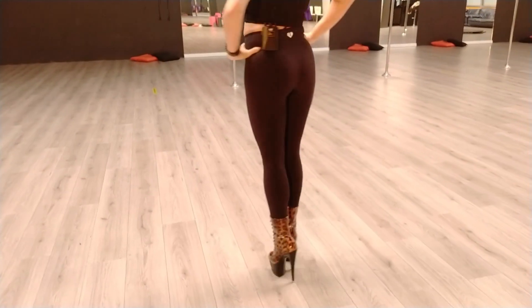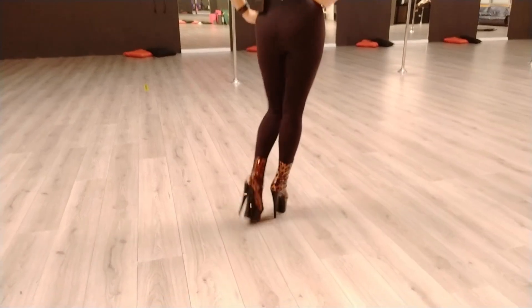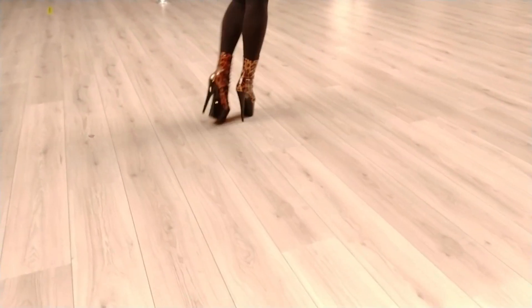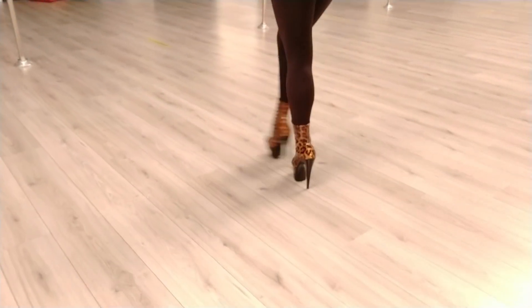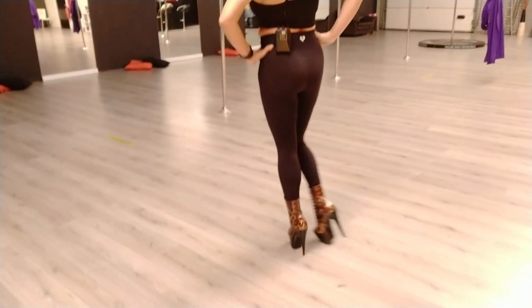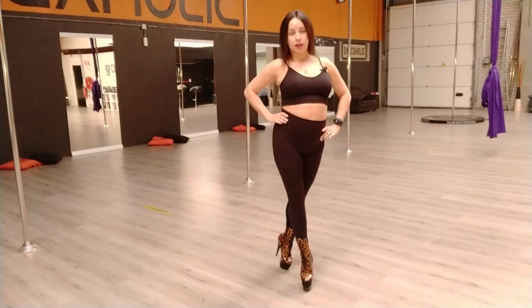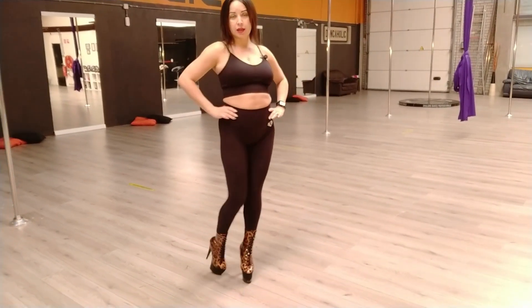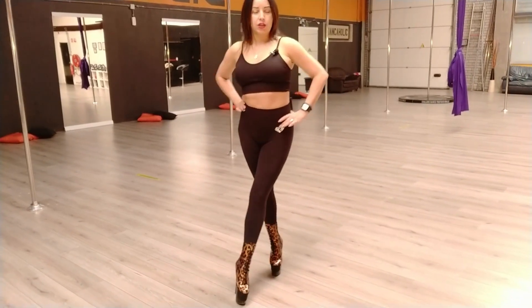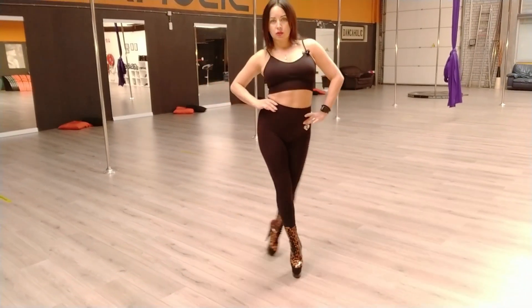I'm going to show you from the back — slow. I'm crossing my steps a little bit and moving my hips a bit more. Wherever I step in front, I put all my weight on the front leg and give freedom to my back leg, then drag it and make a quiet little circle, coming in front.